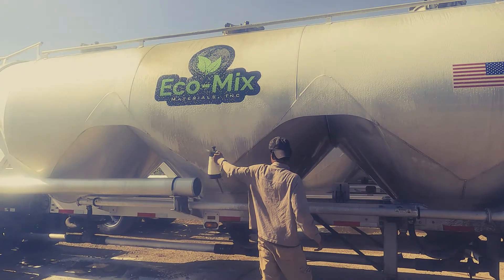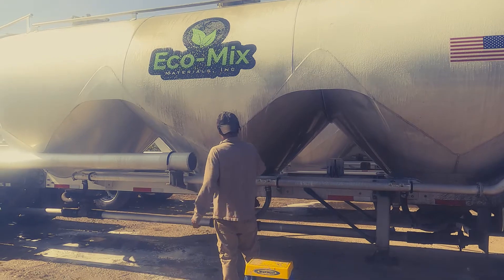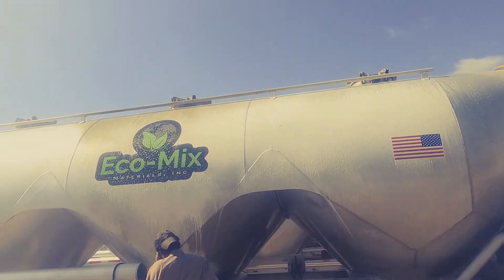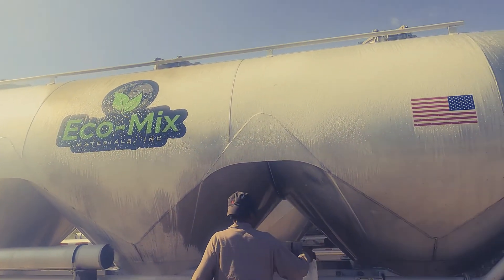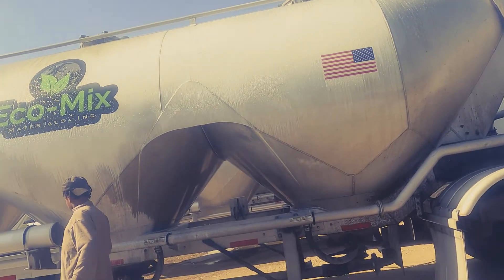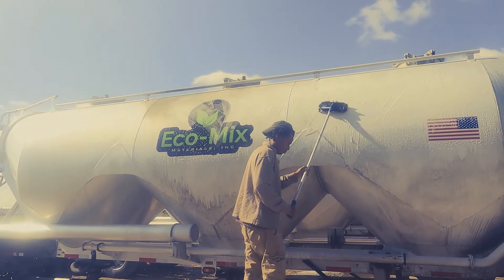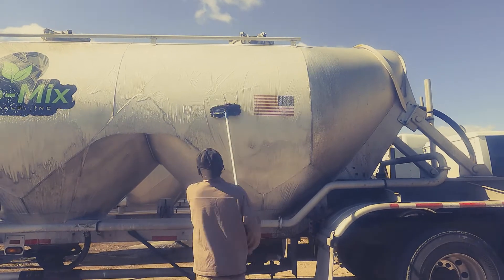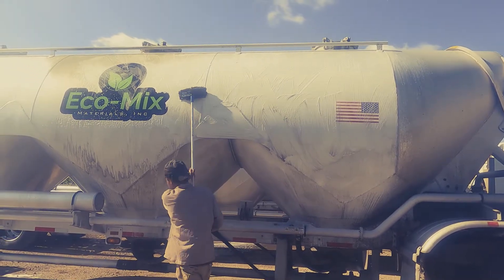We're gonna spray it everywhere, in the middle — all right, we gotta spray it everywhere. I feel comfortable with the brush. You can get all the buildup really well; it's just a little quick, hard to get what you're doing. Spray it with the acid.